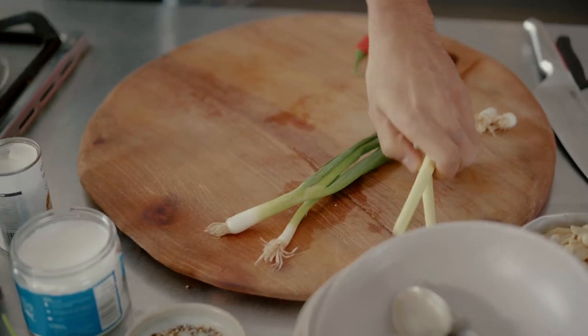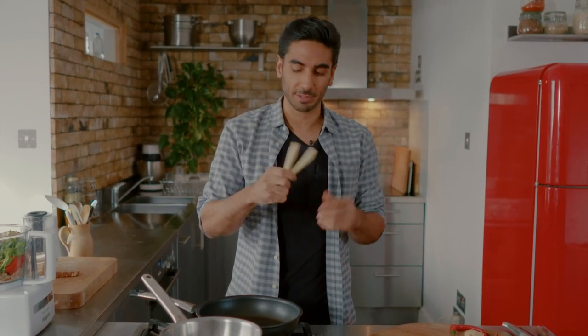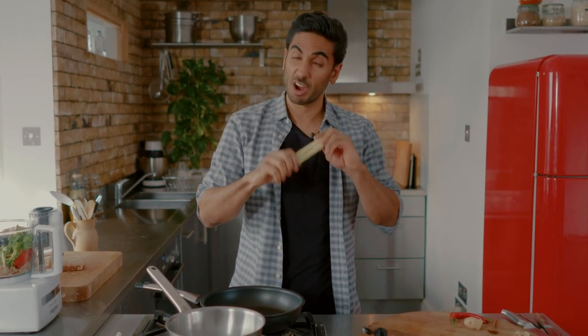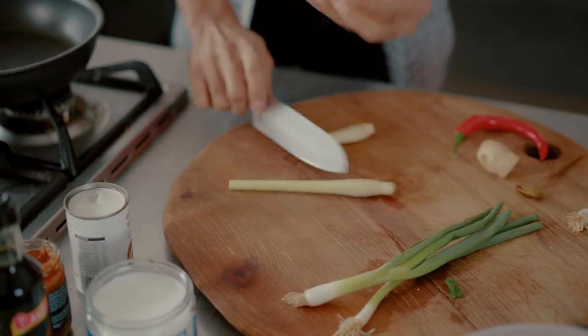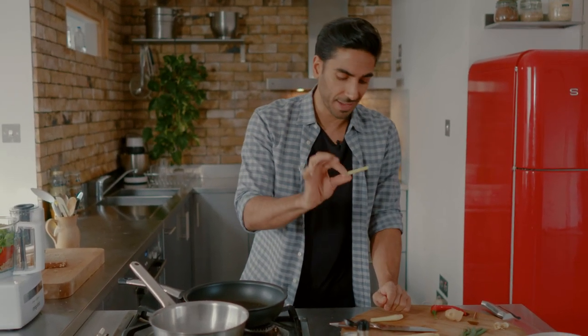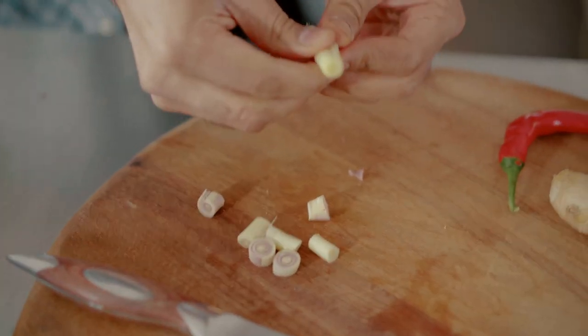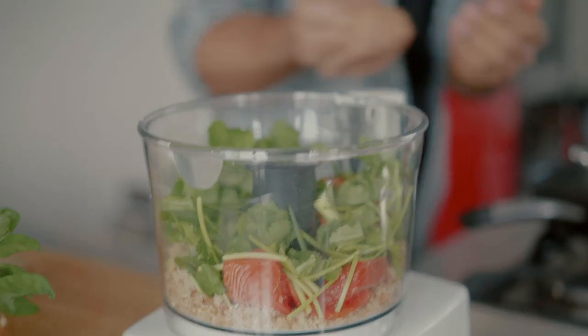You'll find lemongrass in loads of supermarkets these days — it's an authentic ingredient and I would definitely not skimp on this. If you can find kaffir lime leaves you could also use those, or if you can't find them, a good couple of squeezes of lime would work. We're going to use the tender base — just chop the end off but don't throw the top away. These are perfect for broths; just chuck them in stock water and they'll infuse their essential oils and flavor. Take the hard outer shell off to get to the tender bit at the bottom, roughly chop it, and this goes into the food processor.